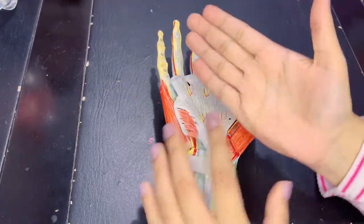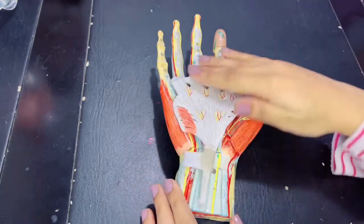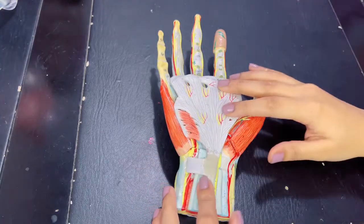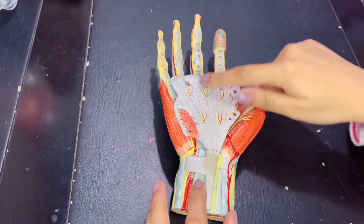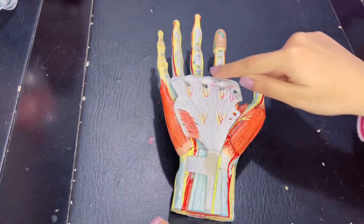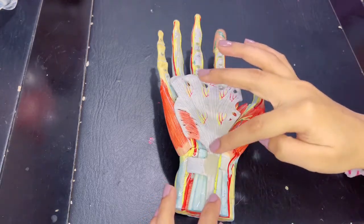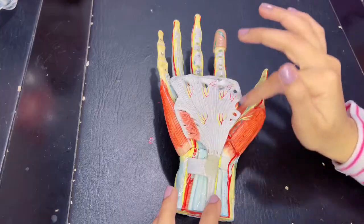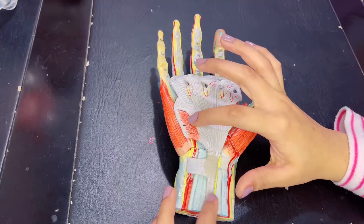We are looking into the palm — this is the palm of your hand, while this is the dorsum of the hand. We are talking about the palmar aspect. The first, most superficial thing that we will see is this structure called the palmar aponeurosis. It is triangular in shape. The muscle being inserted into the palmar aponeurosis, right here, is the palmaris brevis muscle.